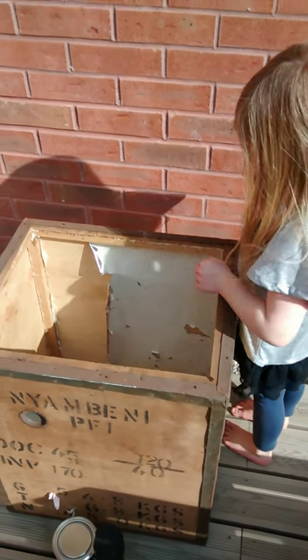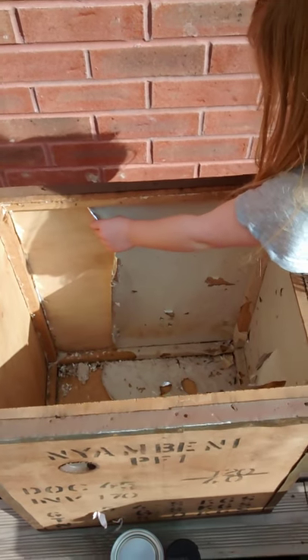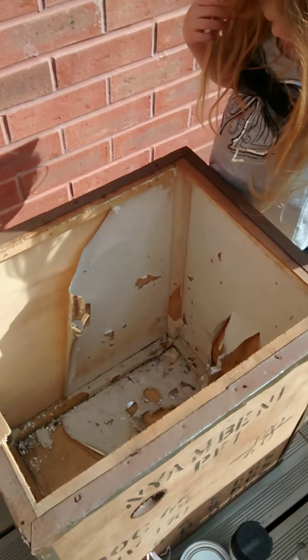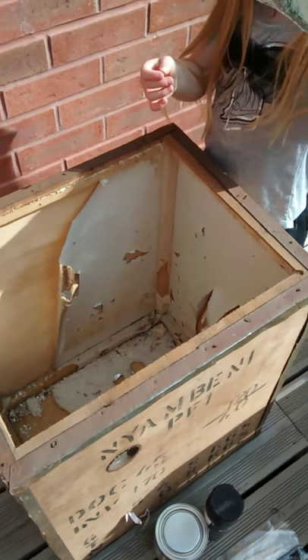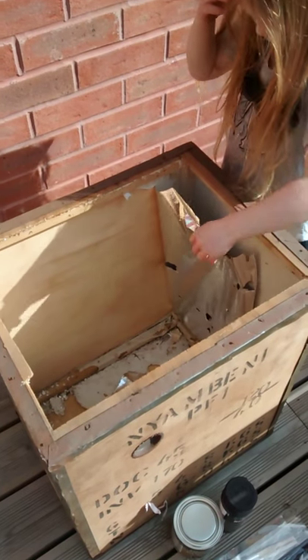So the first thing we're going to do for the upcycling of the tea chest is we're going to peel off all of the inside bits. My little helper here is going to do that for me — that's it, get it all off — then put it in the box for now and we'll sort it out after.